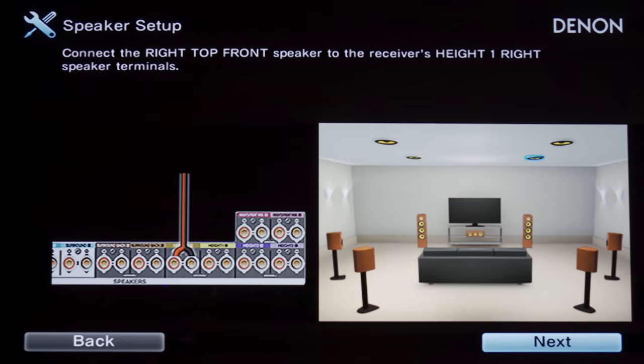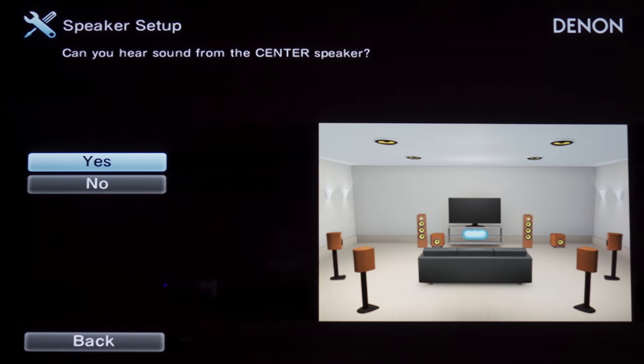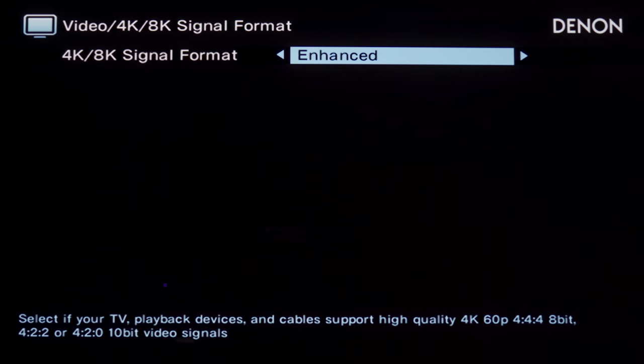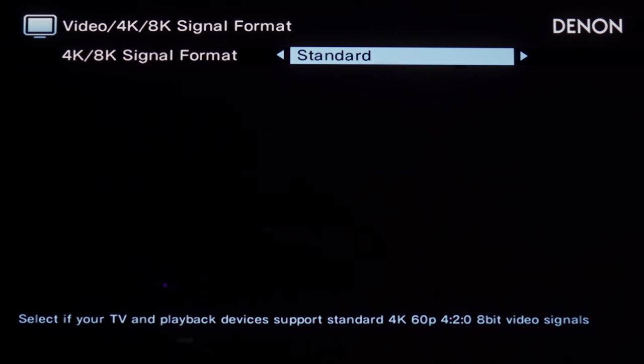If you've already owned a Denon or Marantz receiver, then these settings haven't changed at all in years, so I'm not going to go over each one. We will, however, take a look at the biggest change, which is the 4K/8K signal format. If you have it set to just Enhanced, that'll support 4K 60 10-bit HDR. If you've got an 8K display or something that outputs 4K 120 or 8K 60, then you'd want this to be on 8K Enhanced. If you have neither, then just keep it on standard.